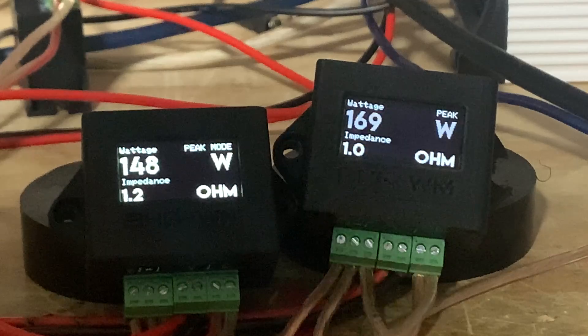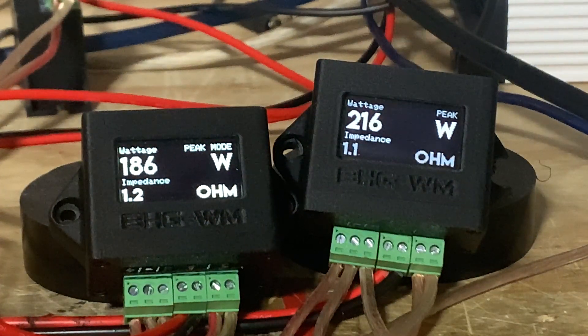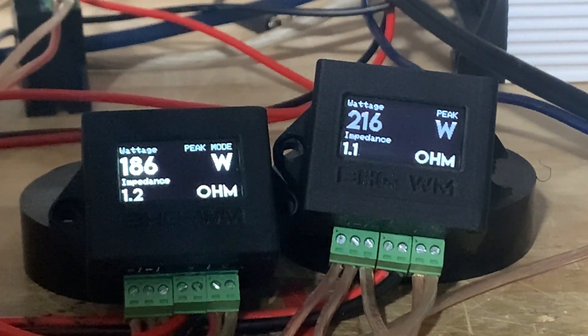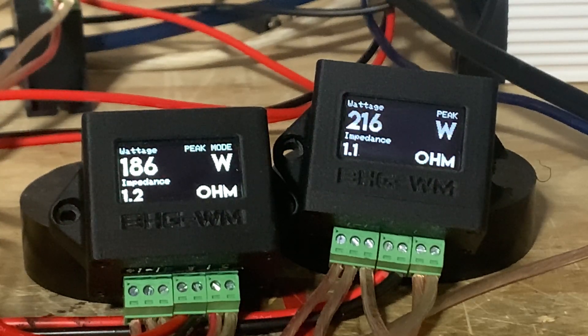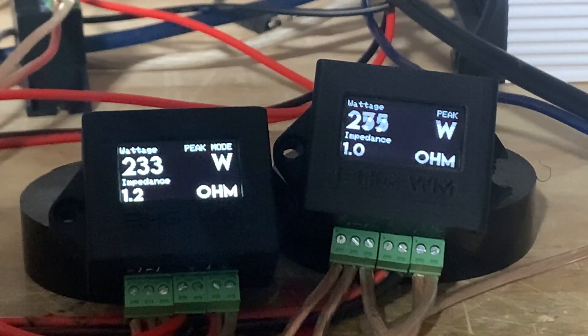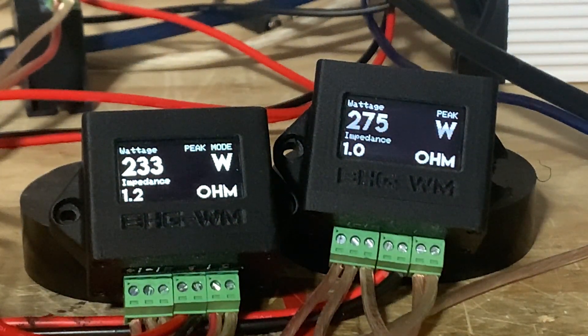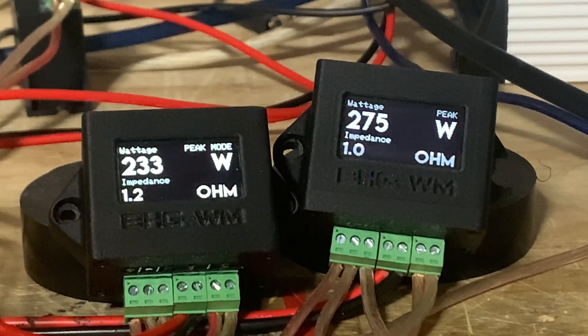Volume 32: we've got 186 and 216 watts. 186 divided by 216, minus one — that's 13.9% off. Next one, volume 33: 233 and 275 watts — minus one, that's 15.3% off.